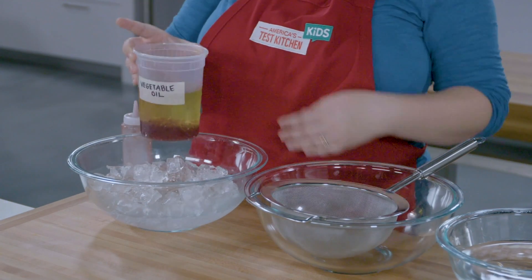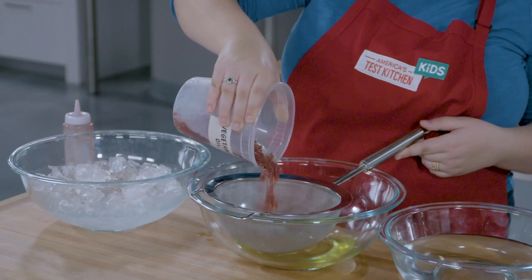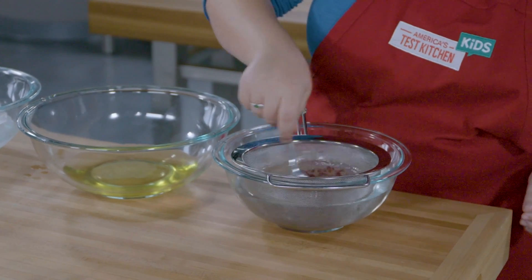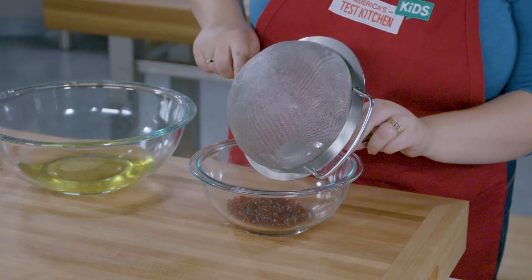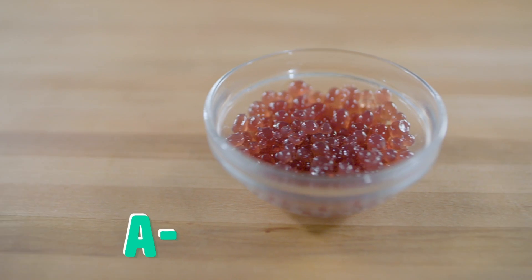Once you're done, take your oil out of your ice bath and carefully pour it through your fine mesh strainer. Then get your spheres into a bowl of cold water and swish them around to get rid of the excess oil. And now your spheres are ready to be served. Let's try some spheres. Amazing.